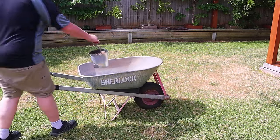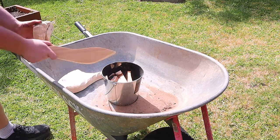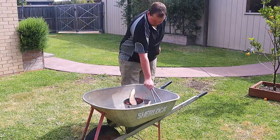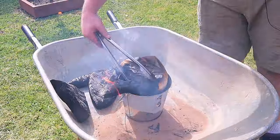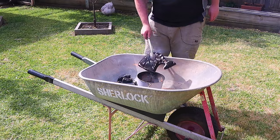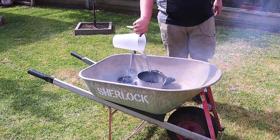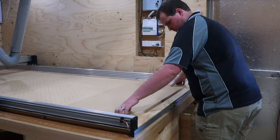I fired up the barbecue — well, not really a barbecue, it was a wheelbarrow with a metal bucket in it. After roughly cutting out the timber to a cool looking pattern with the jigsaw and then shaping it with 40 grit sandpaper on the sander, we set it on fire. This probably would have been a whole heap easier with a propane torch — you work with what you've got. Once we were happy with the amount of charring on the timber, I set those aside to cool and turned my attention to the CNC.